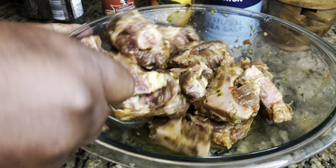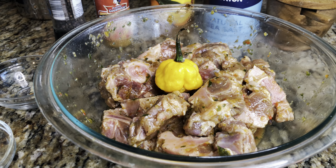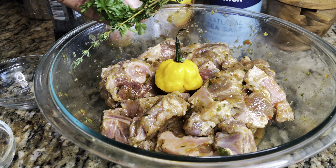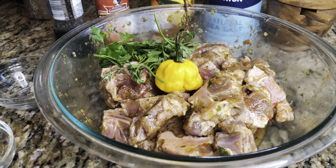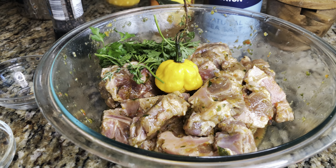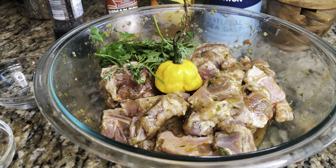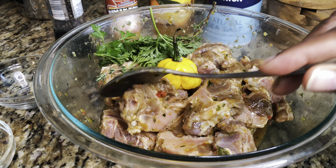Once your meat is mixed nice and beautiful and smells amazing, I'm gonna add my scotch bonnet — that's the real scotch bonnet. I also have some fresh thyme and some fresh parsley. If you can't get your hands on fresh scotch bonnets, find a hot sauce that says scotch bonnet — when you open it and smell it, it should smell like the real thing. We're gonna allow this to marinate for about an hour, or you don't even have to marinate it — trust me, it's gonna still be delicious.